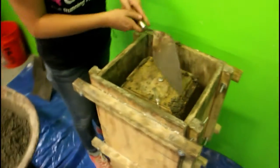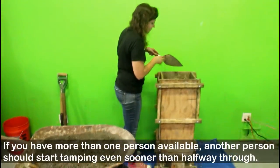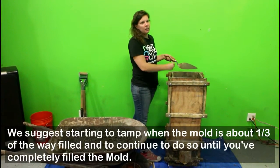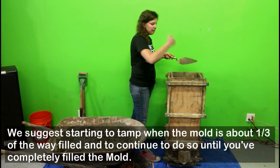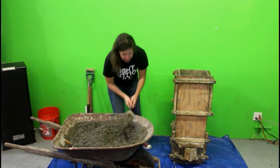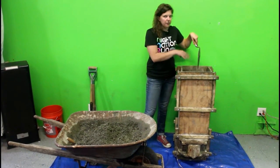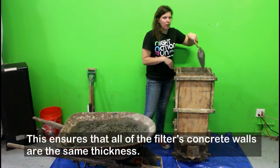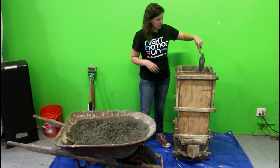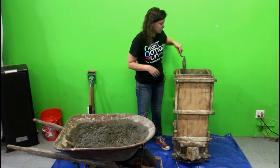Once I get about halfway, I can start tamping the mold with a rubber mallet, or if you have a piece of rebar or a metal rod, you can start tamping the concrete. Always make sure that your center core is staying right in the middle of the filter with an even amount of space on all four sides.